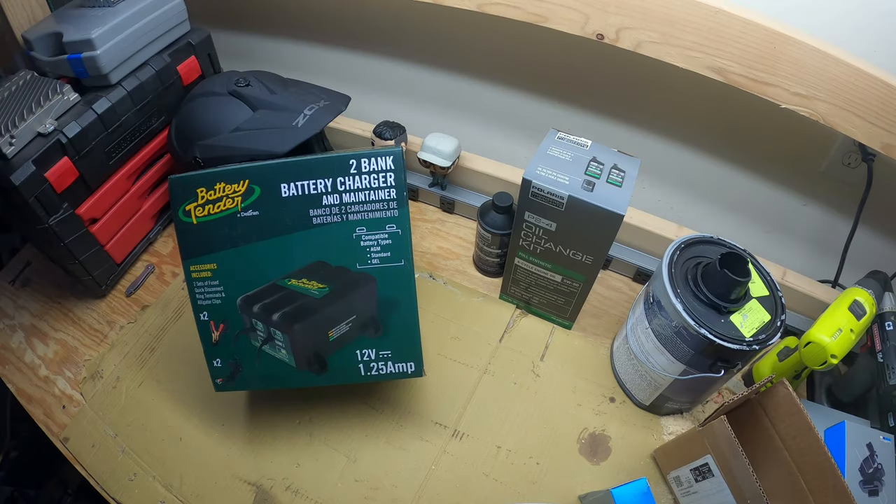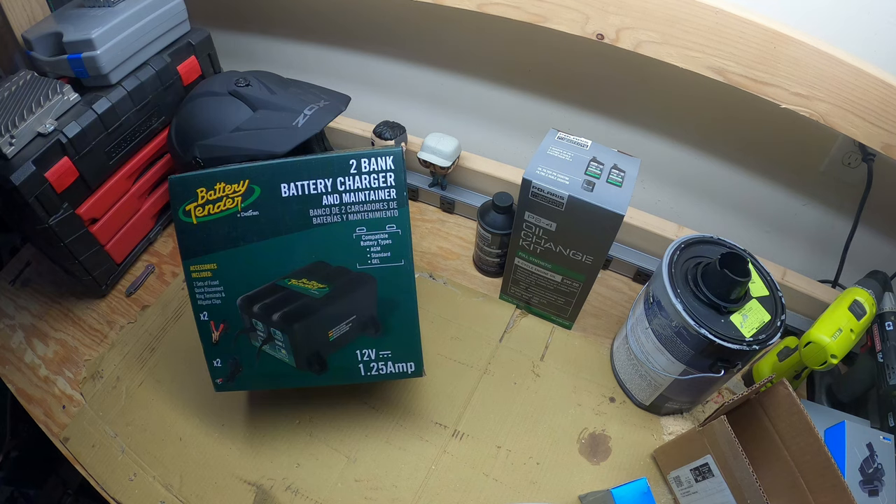Welcome back to the Dad Tech channel. Today we're unboxing and installing a battery tender. I picked up this Deltran battery tender — I think every person needs one of these in their garage if they have anything with a battery. If you have a car that sits for a long time, an ATV, or kids' toys with batteries that'll sit over the winter, this is the perfect trickle charger. It costs more to continuously buy new batteries if they keep dying.